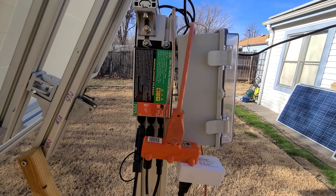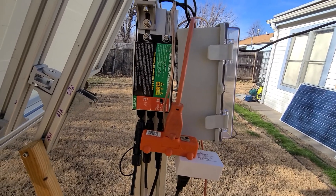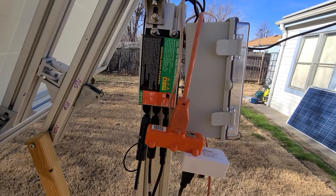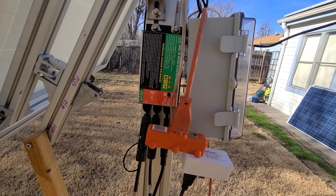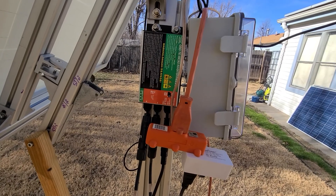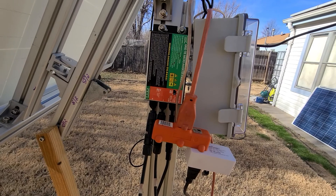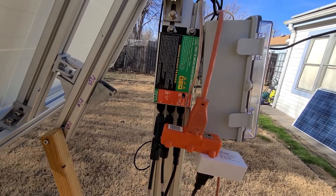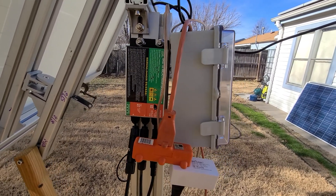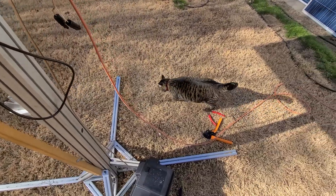This microinverter has to have some sort of signal already on the line to work, whether it's an off-grid inverter already in the house or the grid. It works on 50Hz, 60Hz, 120V, 240V, 230V — any one you want. It's world-compatible; you just order the one you need. This orange cable is going straight into my house.